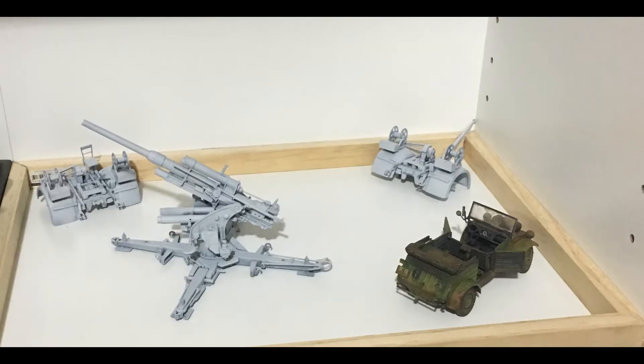Hi guys, welcome back. Today we're going to make a couple of trees for the 88mm diorama. I need two trees and they'll go towards the back of the diorama just to frame it up — pushed hard against the shelf wall. It's really just that front part of the two trees that I want to thicken things up a little bit and help frame the back of the scene.